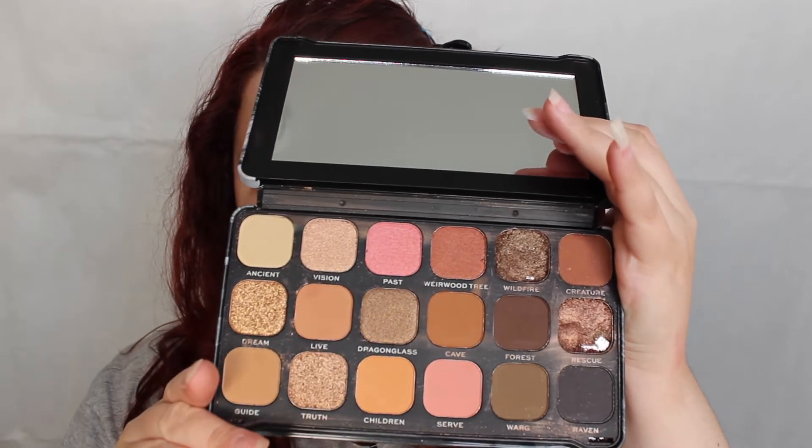Just look at that — these two shimmers came smashed, so I had to clean them and squash them back in, but I feel like it's worked out well. I bought these mainly for the review so I'm actually kind of glad I got a refund, because they're probably going to go in my drawers as a collector's item after.